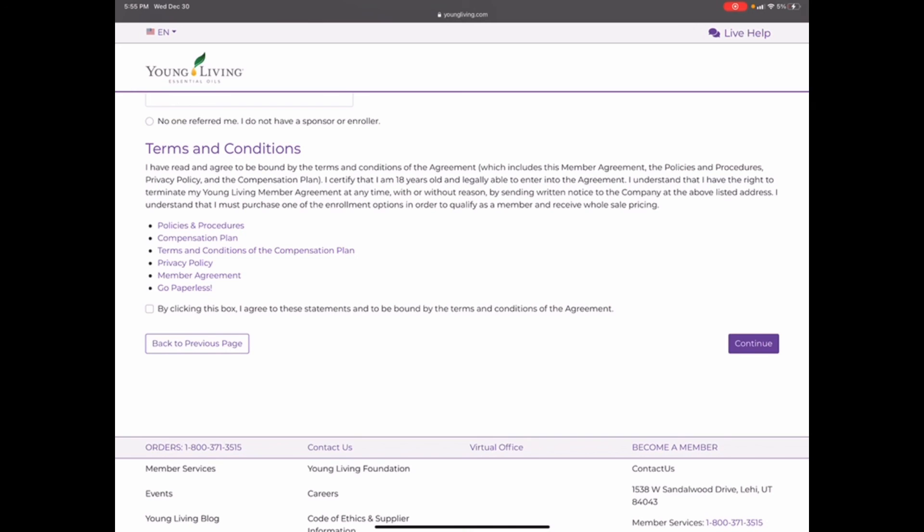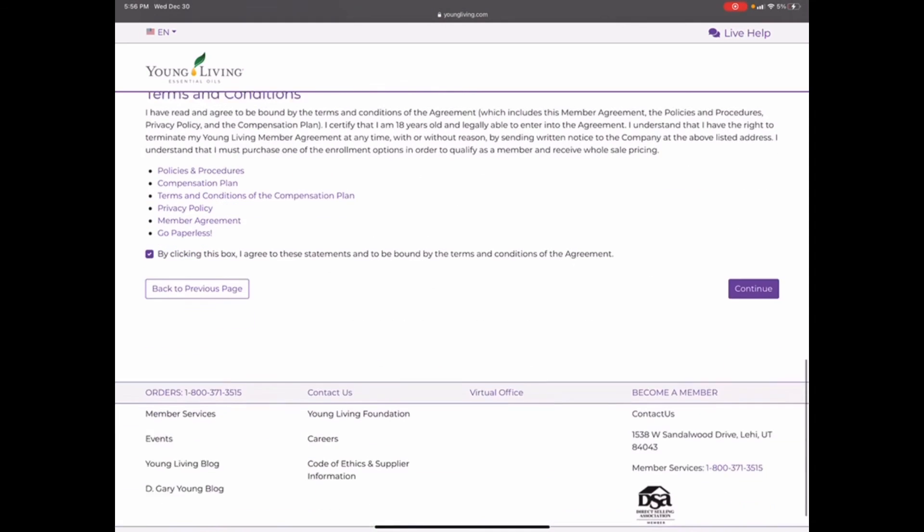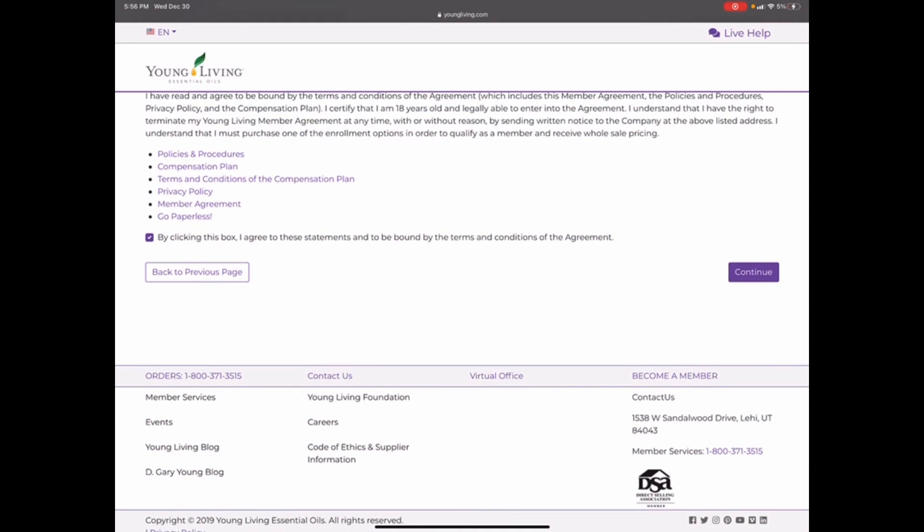Then click your terms and conditions box and hit Continue. I don't have this information filled in so I won't hit Continue, but when you do it's essentially just your payment and shipping information. Over 100 PV gets you free shipping, so you'll have free shipping on your starter kit unless you need to expedite. Enter your information, it will confirm, and you're good to go — that is how you sign up to become a Young Living member.